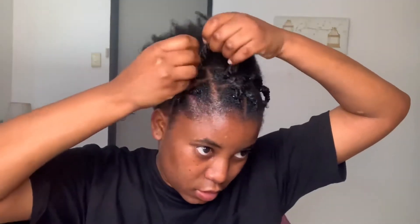Once this is done I'm going to bring these twists like that, and bring these ones as well.